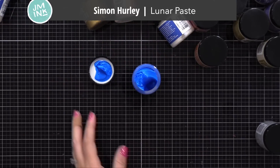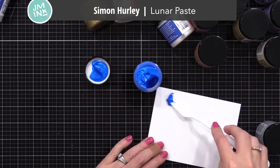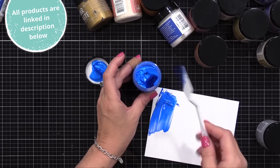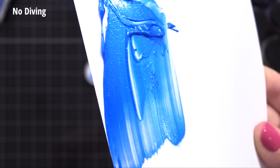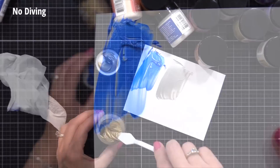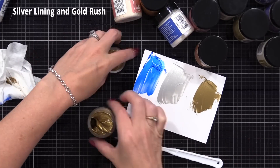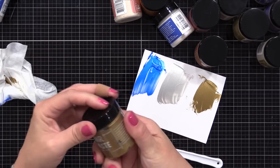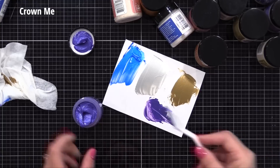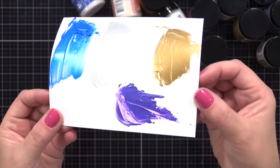One of my favorite products for adding a little bit of shimmer or metallic shine to my cards is Simon Hurley Lunar Paste. This is a beautiful product. It's kind of like a mayonnaise consistency when you put it on, and it has beautiful color and a lot of shine, dries beautifully. There are so many techniques you can do with it. I've done a video with Lunar Paste in the past - I'll link to it up here. Well, recently he's come out with some new colors. You can see they are just beautiful, beautiful shine.